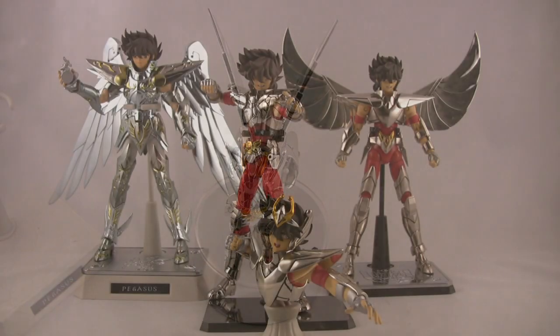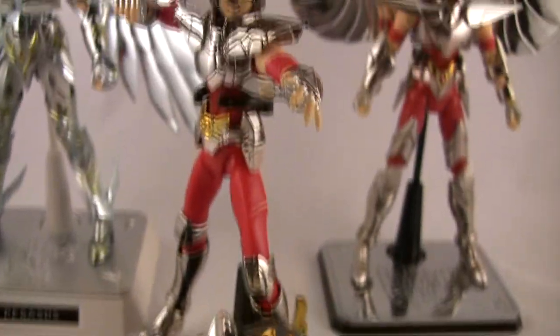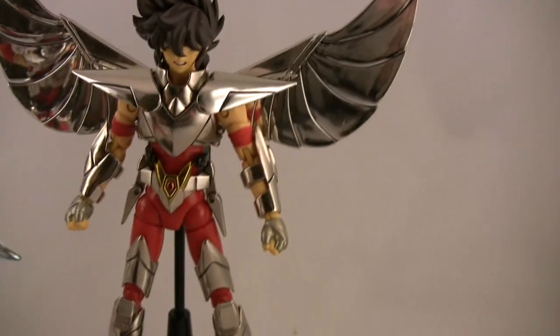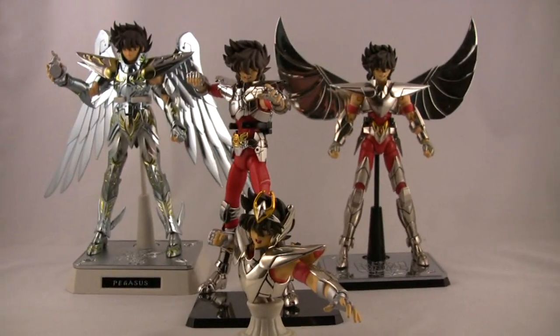There's a different facial expression — angry Seiya. While I was taking photos and had them all set up, I figured I'd give you guys a quick peek at the whole lineup of the Saint Cloth Myth figures in high definition.